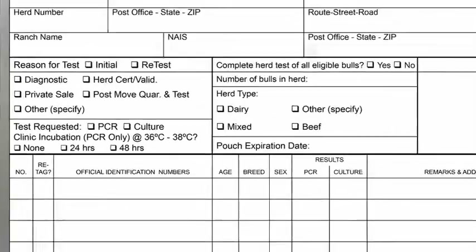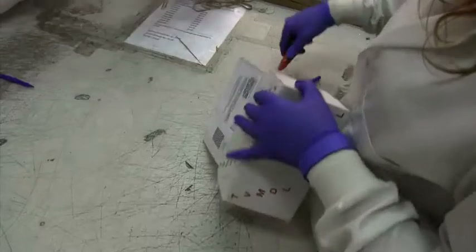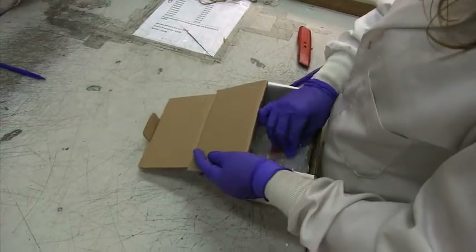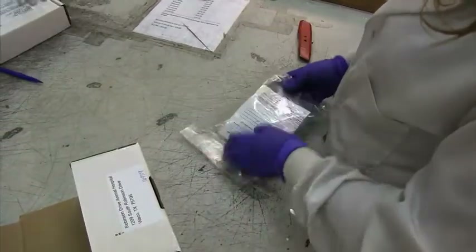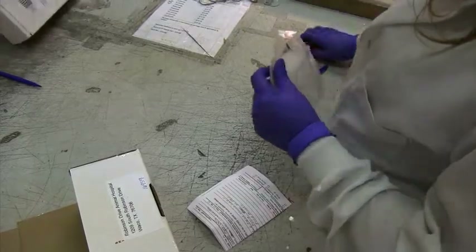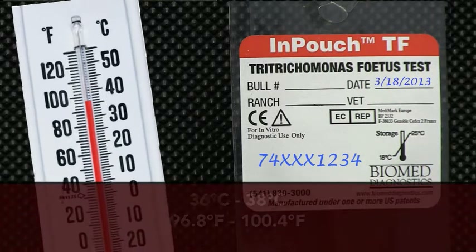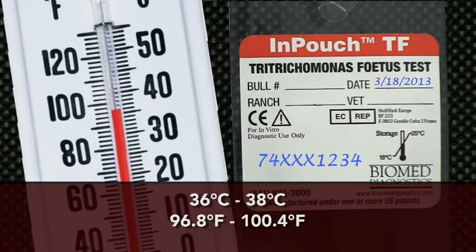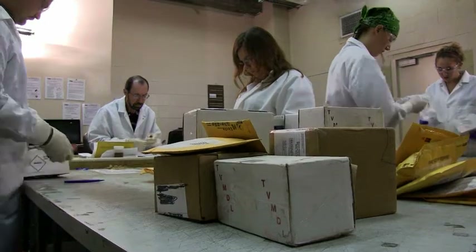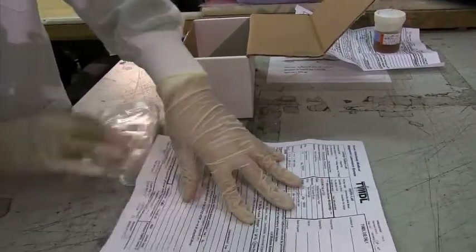To select a PCR test, check the appropriate box on the test record. If you submit a sample for a PCR test, it should arrive at TVMDL within 48 hours of collection. Sometimes this is not possible. If not, you may incubate the sample for up to 48 hours at temperatures between 36 and 38 degrees Celsius.